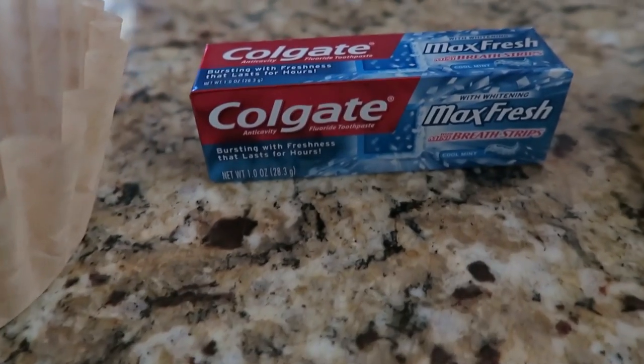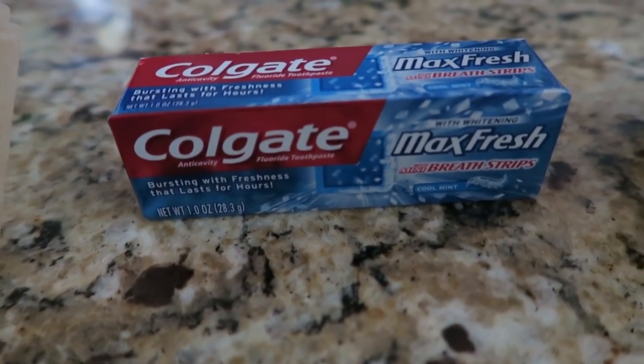Hi there, hi guys, it's me. This week's video is going to be a little bit different from last week. I'm going to be taking common household items that have multiple uses that you can use for pretty much anything. So here we go, I hope you enjoy this video. One of the household items is toothpaste.